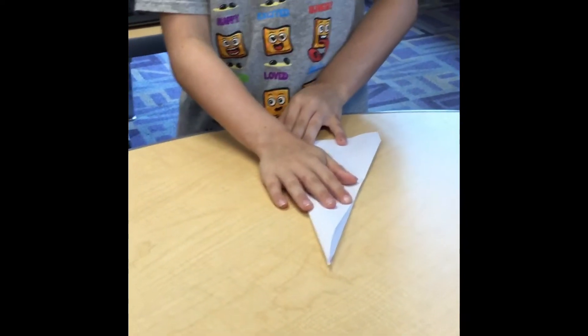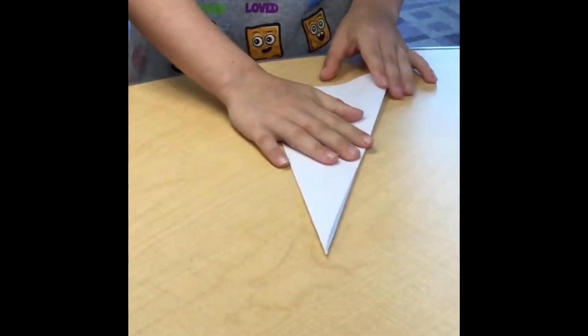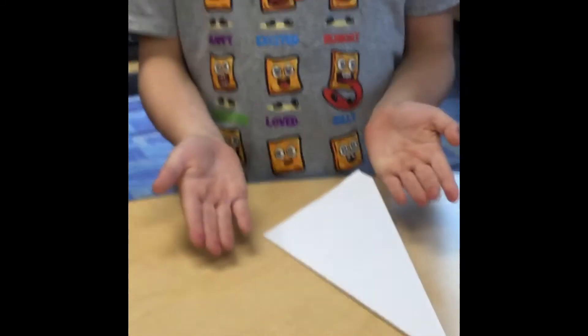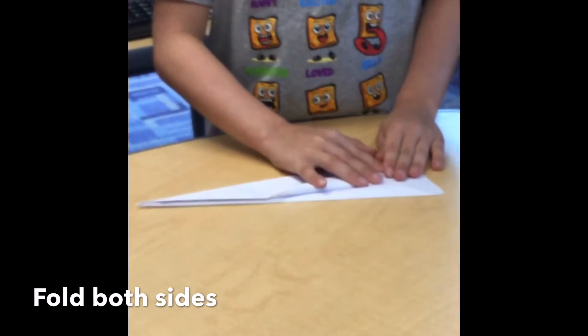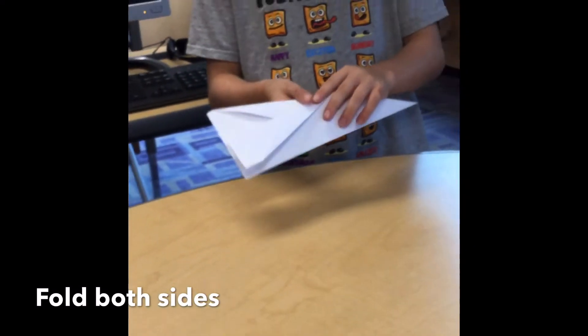Now fold it in half. Fold wings down to the end of your airplane, as you see here.